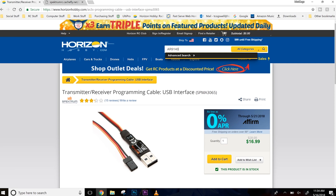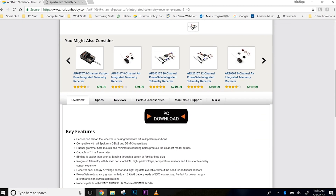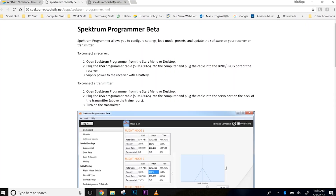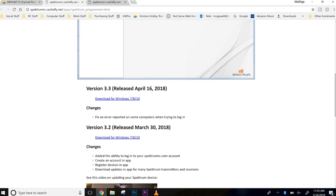If you look up the receiver you're updating, like our AR-9140T, once you get to that product page you scroll down and see PC download. Click on that and it gives you general instructions on the programmer. Scroll down and download the most recent programmer — right now it's version 3.3, though it may be further along by the time you watch this. Download it and install it, just follow through the steps. It's pretty simple and will install drivers for the cable.